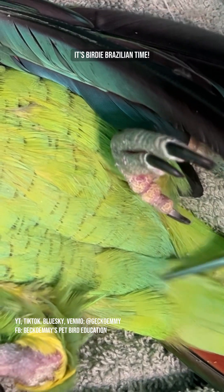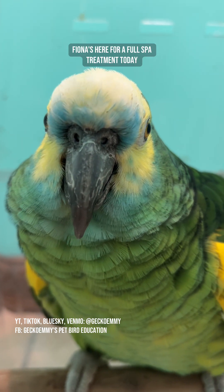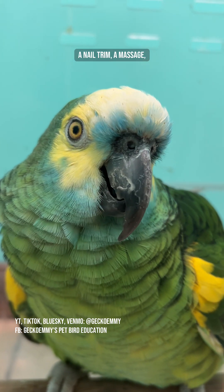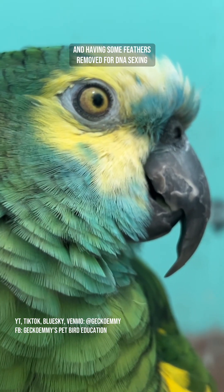It's birdie Brazilian time! Hi, Fiona! Fiona's here for a full spa treatment today. She'll be getting a beak trim, a nail trim, a massage, and having some feathers removed for DNA sexing.